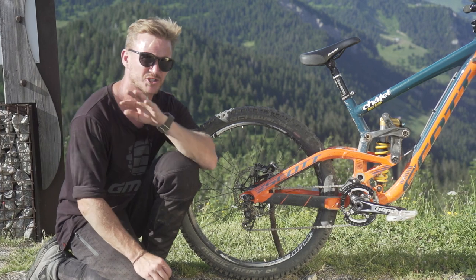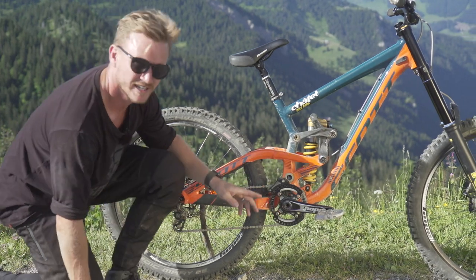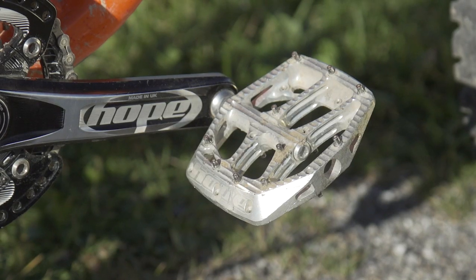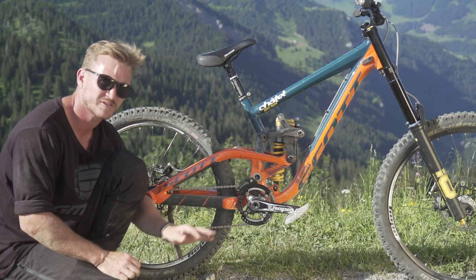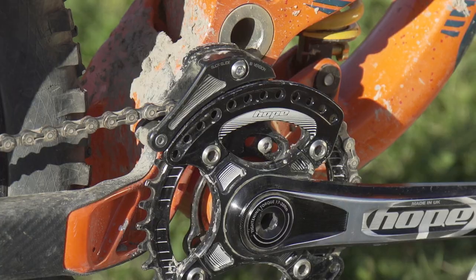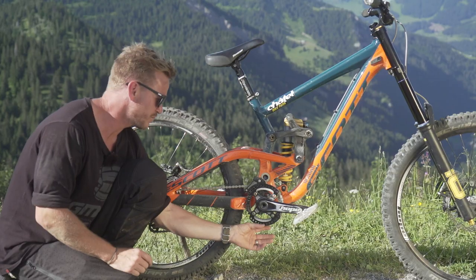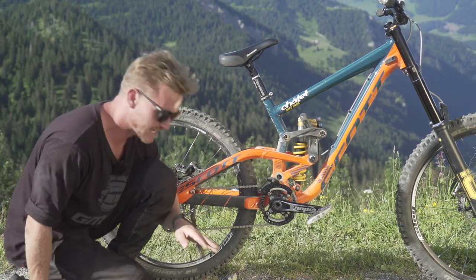Moving on to the drivetrain — there's a super unique bit of kit on this bike because he's not running gears. Up front, he's got Hope crank arms in black at 165mm, and these nice Hope F20 pedals in silver. Some aggressive pins in there to keep his feet on those pedals when he's riding that rough stuff out here in Chatel. He's running a 36-tooth chainring up front, and I love these Hope bash ring guards on his chainring — you don't have to run a secondary bash guard to protect that chain.